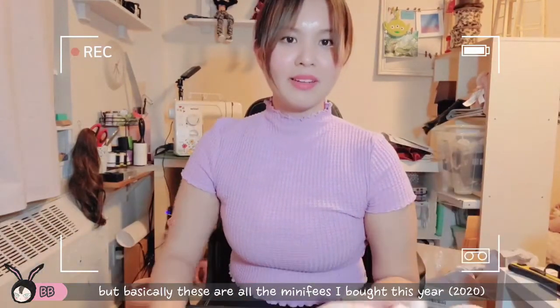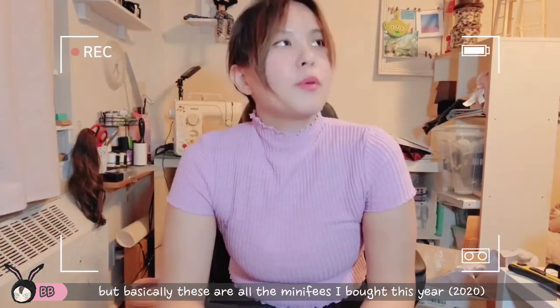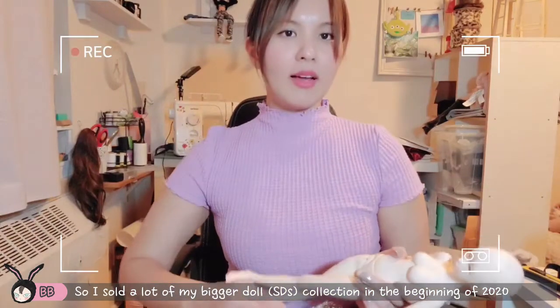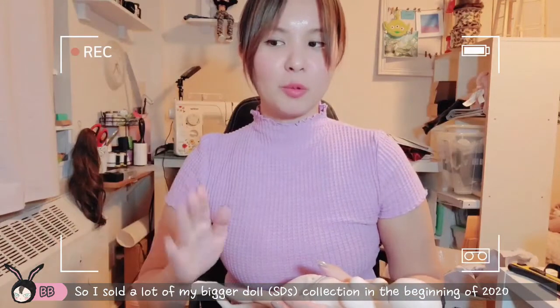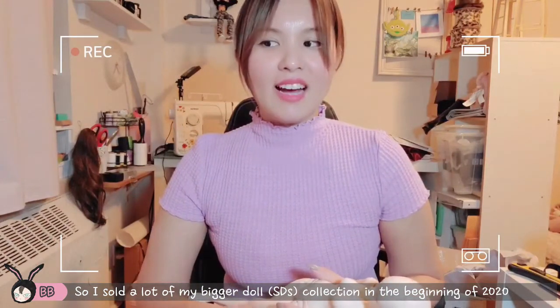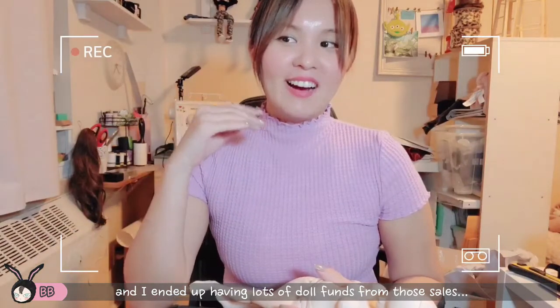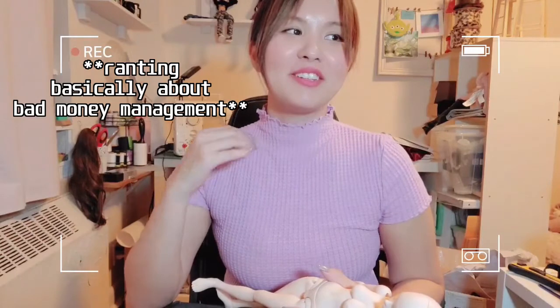These are all the Minifees I bought in the beginning of this year. Basically I sold a lot of my bigger dolls — my bigger collection — at the beginning of 2020, and I ended up having so much doll funds. Honestly, I probably should've just saved it, because there were some other dolls I saw released later this year that I was kinda like, dang, I should've bought that. So stupid.